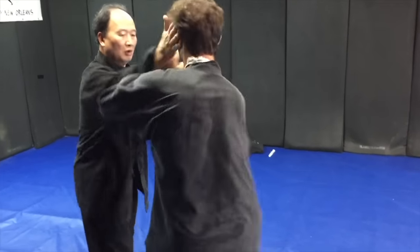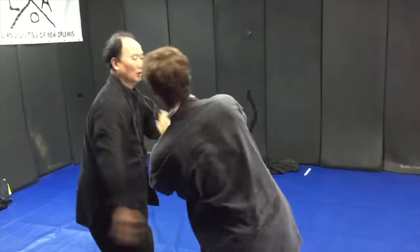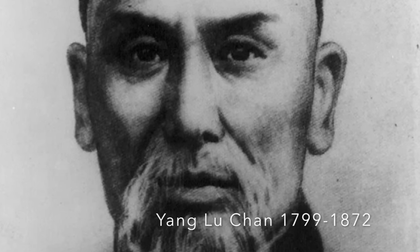Yiqin Do is the updated version of the classic Tai Chi. The classic Tai Chi can be traced back to Yang Luchan, who traveled across China challenging the best martial artists in each village he came to. He became famous for never losing a match and never seriously injuring his opponents.